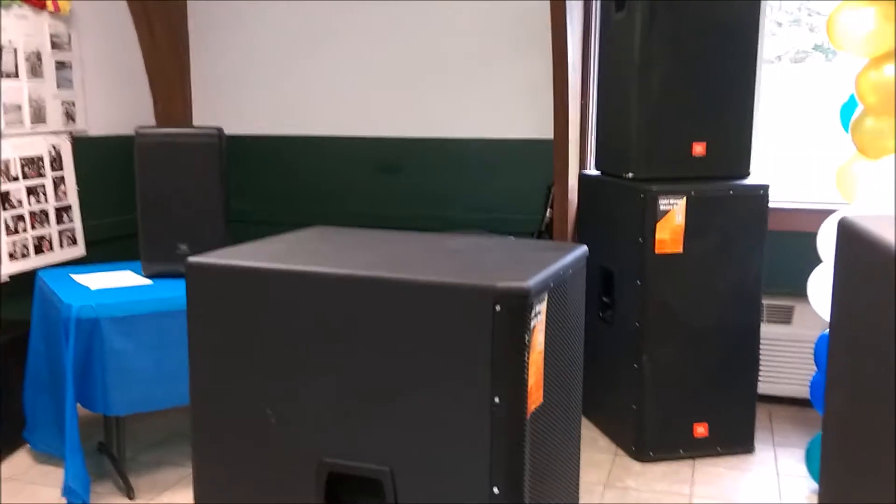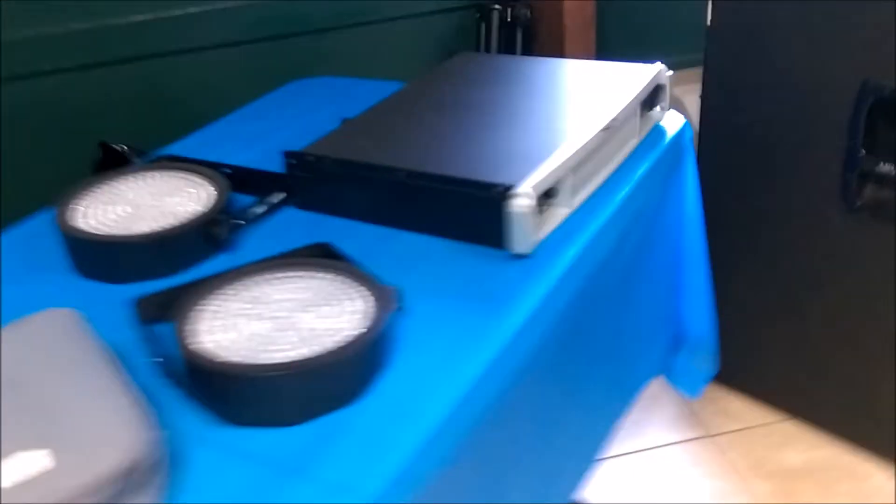Alright guys, we are at the location. We got some JBLs right here — dual 15-inch MRX525 — and then we got the MRX528s. These babies pump. We got two of these, two tops, a JBL EON — I believe this is a 10-inch — a QSC amp, slim Far 64s RGBA. I got my mixer right there, another mixer right there, a Gator case, another amp, and a DBX over there.